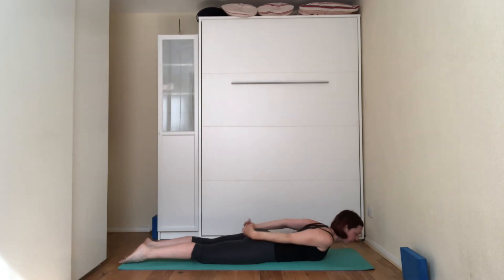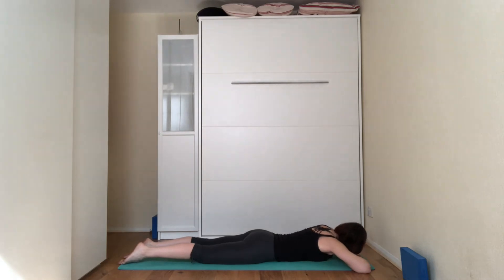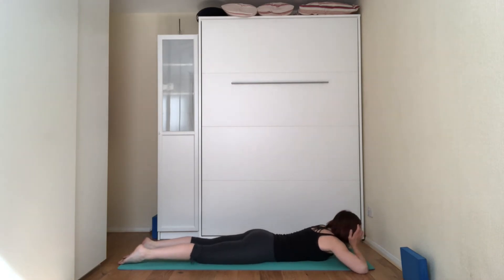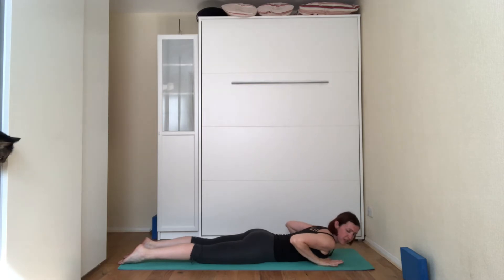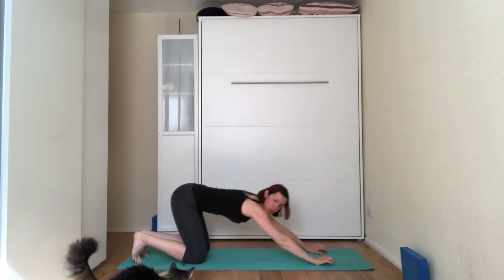Release yourself. Make a pillow with your hands, turn your head to the left, rock your hips from side to side. And then on the next inhale, bring your hands just underneath your shoulders, pop your toes under, come into hands and knees and into child pose.